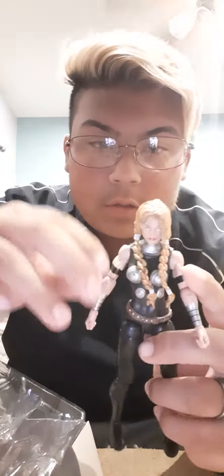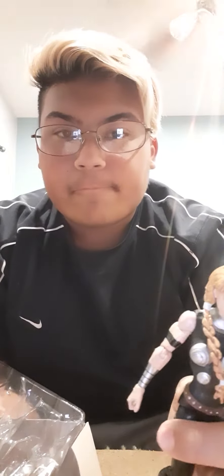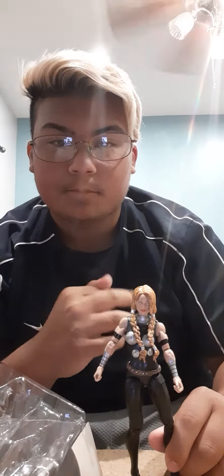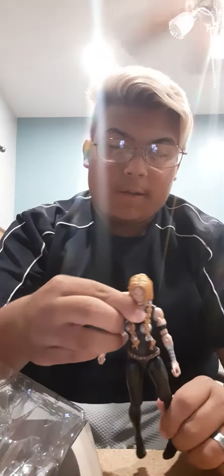And now let's get into the figure. Valkyrie — I will continue this review in part two. This is Valkyrie.